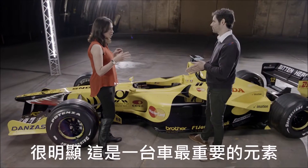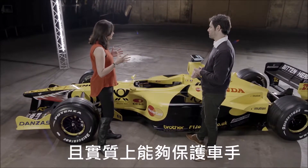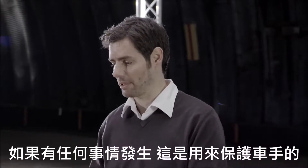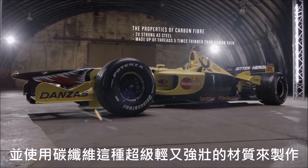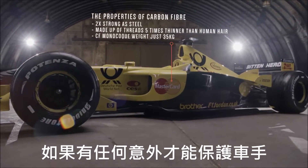We touched on safety — that's obviously got to be a huge element of this section of the car, and it's essentially protecting the driver. Yeah, it really is. This is the driver's safety cell — it's another term that's often used. This is what protects him if there's any sort of incident. It's made of carbon fiber, which is an incredible material: incredibly light yet incredibly strong, and that's what protects and saves him if there's any impact.